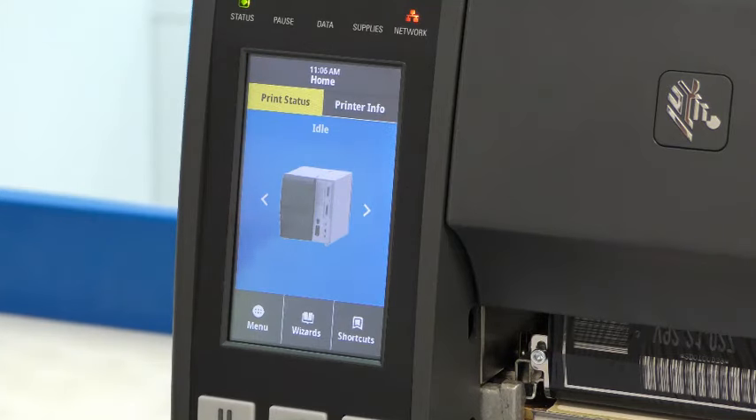We're now going to look at the capabilities of the screen interface by looking at a print setup wizard. As the screen is resistive, a stylus or glove can be used to touch the screen. In this video, I'll be using a stylus.